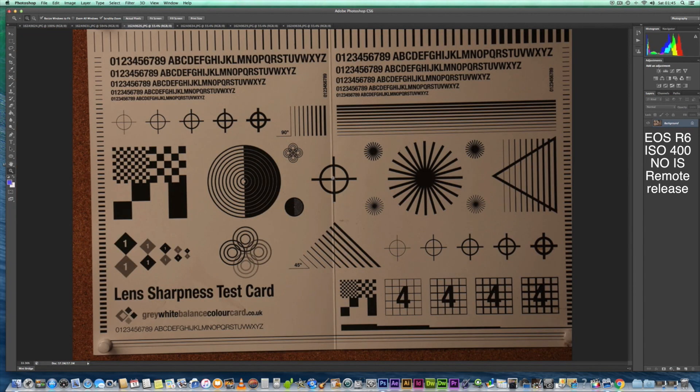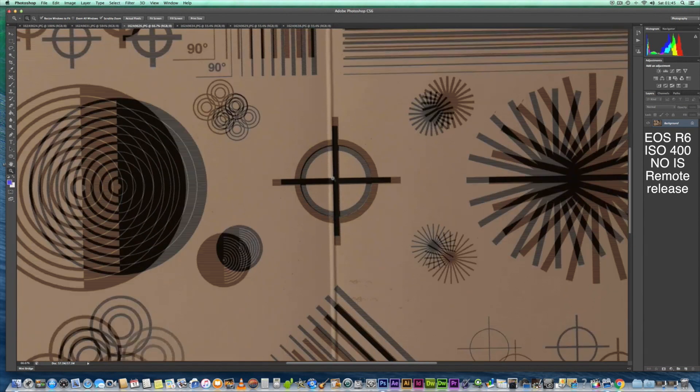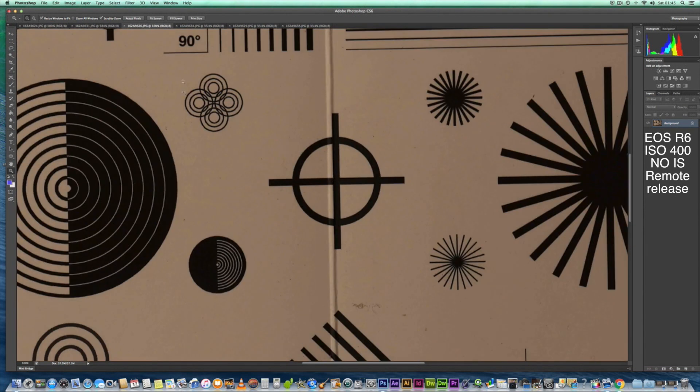So let's have a look at f8 this time. At 100%, you can see it's sharp — I don't see any problems there, and it just seems to give us good results.